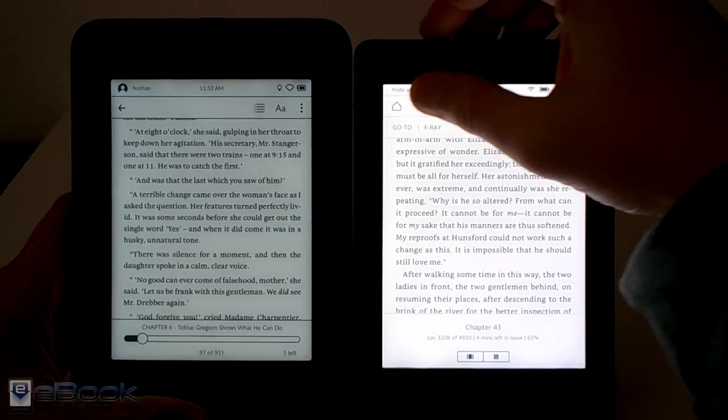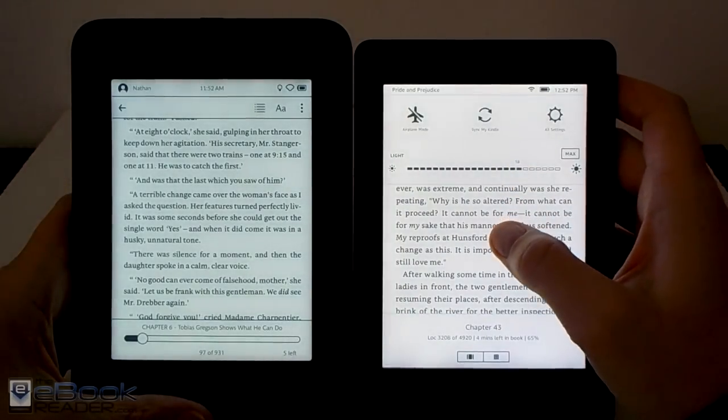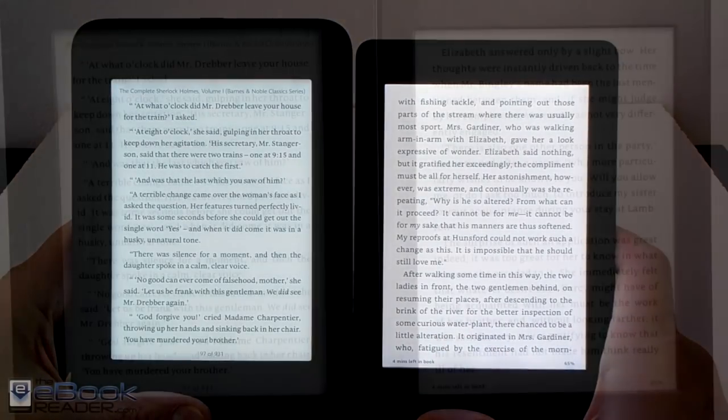And then if you're outside you kind of don't really need the front light on anyway. The key with front lights is to have them as low as possible — just get a little bit of a glow on the screen when you're reading indoors. But again, they kind of have different colors.